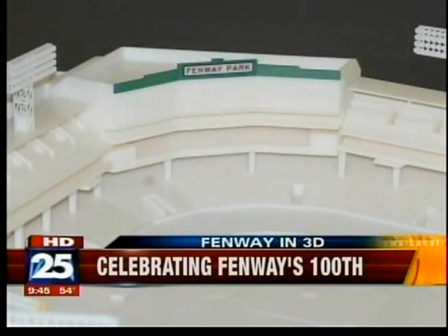What made you decide to do a 3D model of Fenway? Well, for me personally, I'm clearly a Red Sox enthusiast. I can remember bringing my son to Fenway Park as a child. But the company in general — Objet, we're based in Billerica up the road — real Fenway Park, Boston Red Sox fans. And we said, how can we contribute to the 100th anniversary and participate in this?